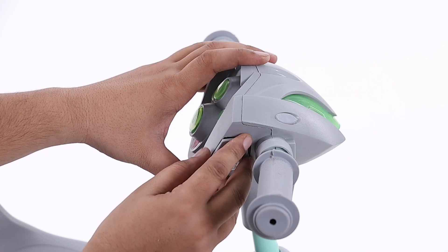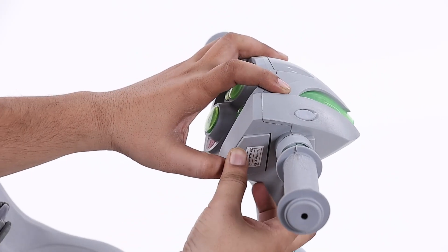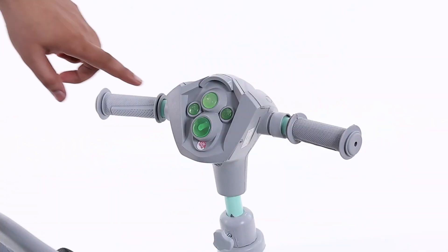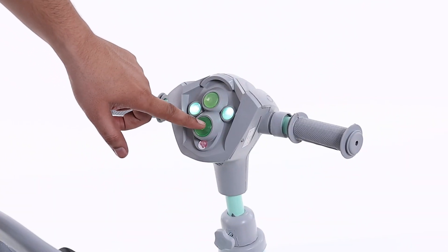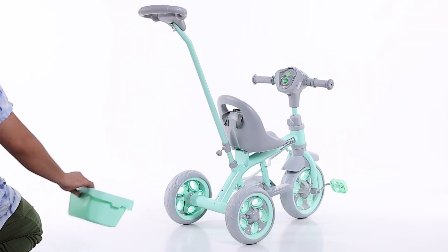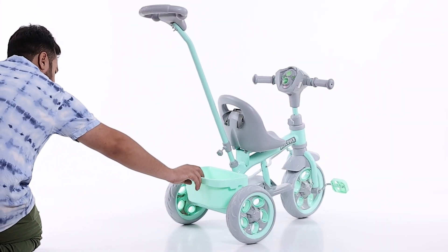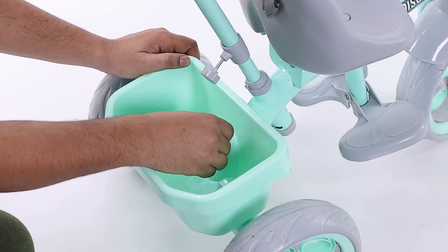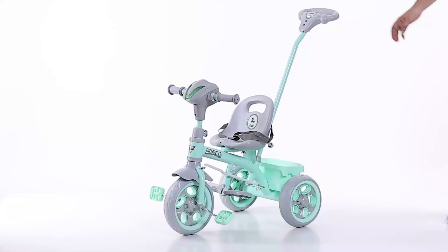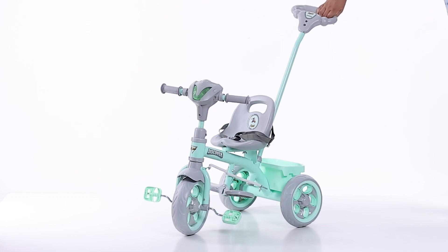Now cover the battery box with the help of a plastic cap and screw. In the last step, place the rear basket to the main body with the help of a machine screw and nut. Your beautiful Discover 2 in 1 is now ready to ride!